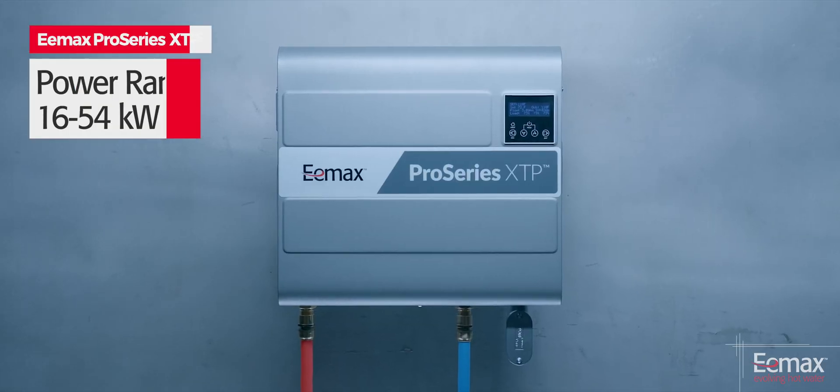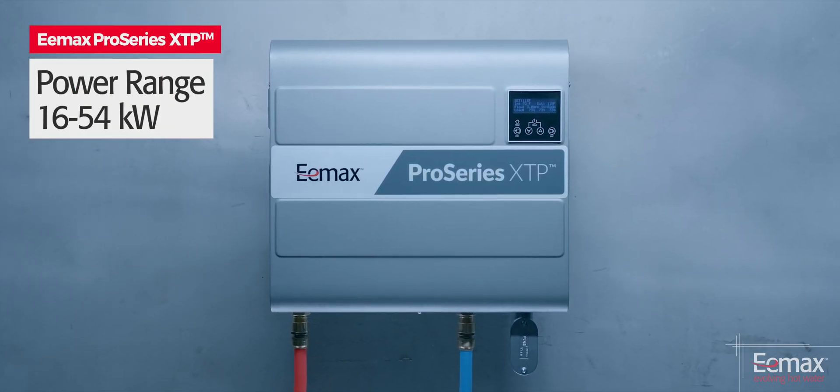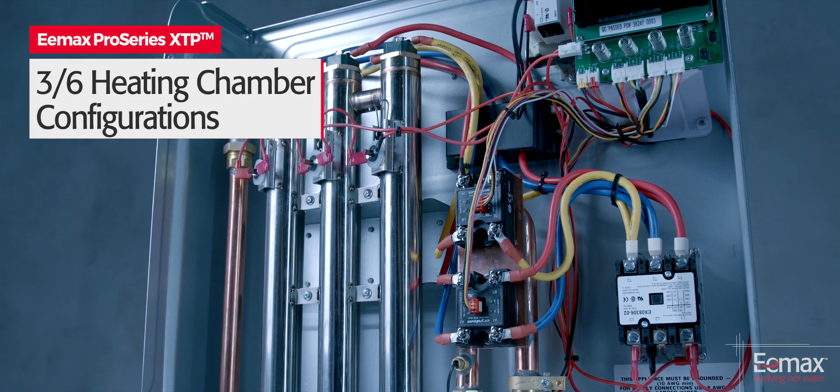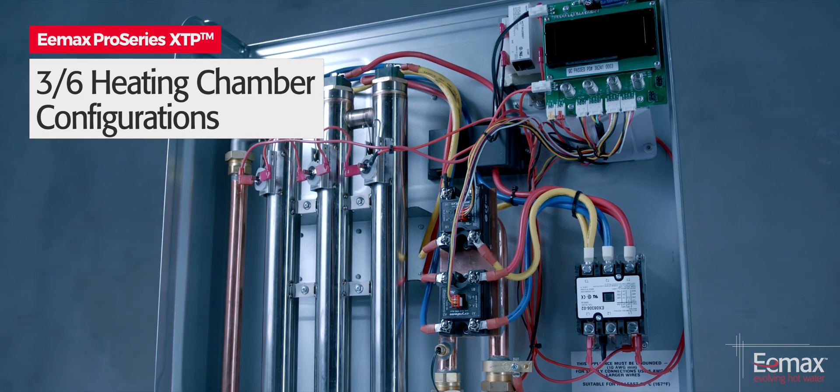The units range in power from 16 to 54 kilowatts and operate on three-phase delta power. The family is comprised of 10 models in either three or six heating chamber configurations.